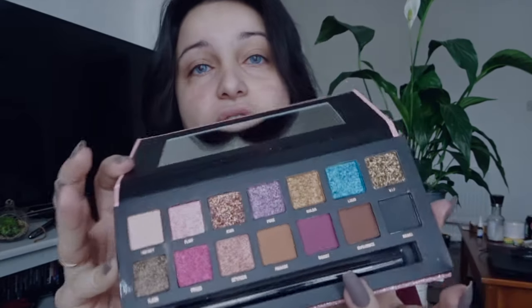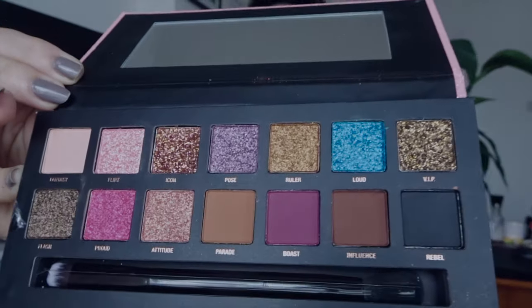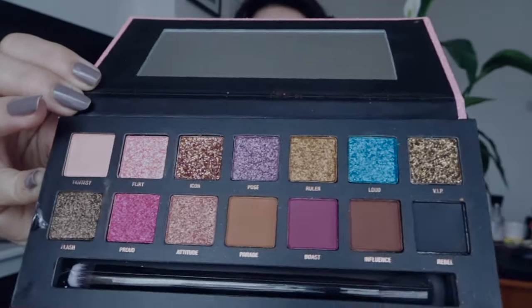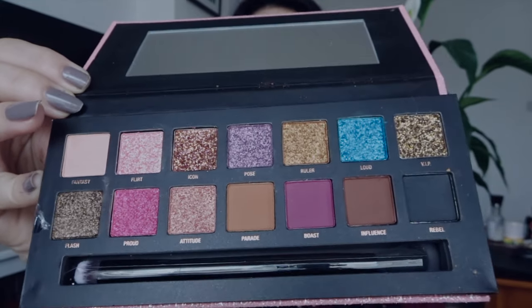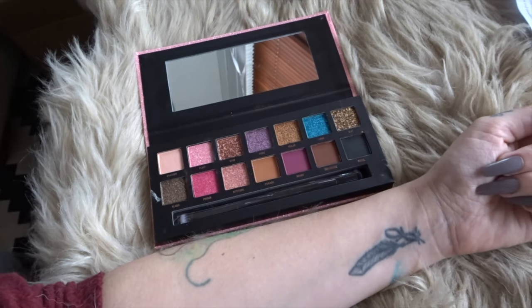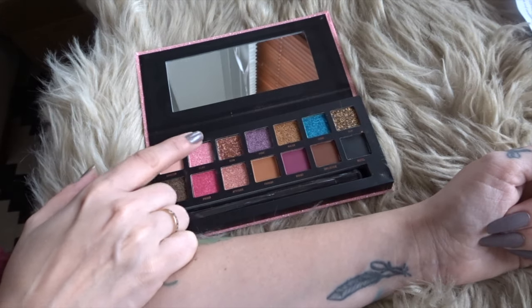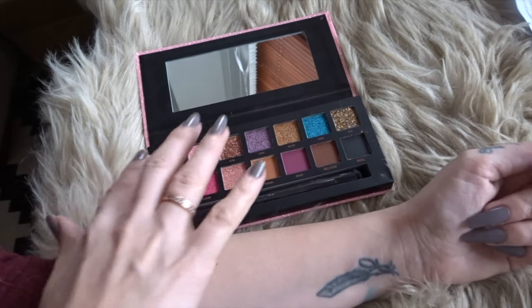Today we are going to be doing swatches of this palette and see if it's worth it or not. These are the colors and there is a lot of glitter in here — like most of them are glittery, which is not the most useful, but let's give it a try. I'm going to start with the first four: Fantasy, Flirt, Icon, and Pose.